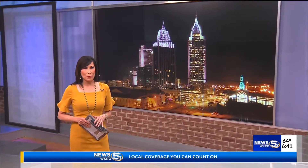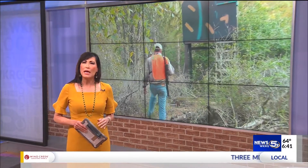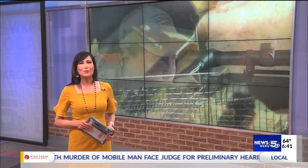With deer hunting season just around the corner, it's important to not only know gun safety precautions, but also the practices on how to keep your gun working properly. Gary Finch has the story in this week's Great Outdoors.